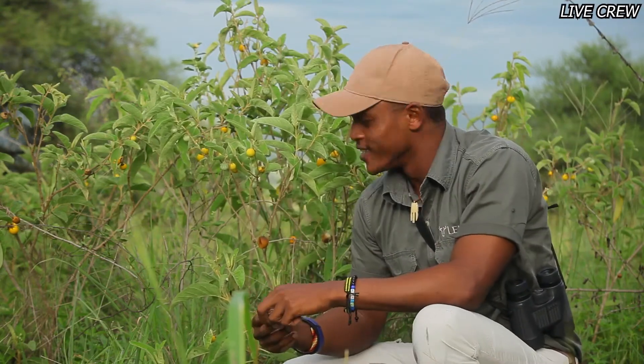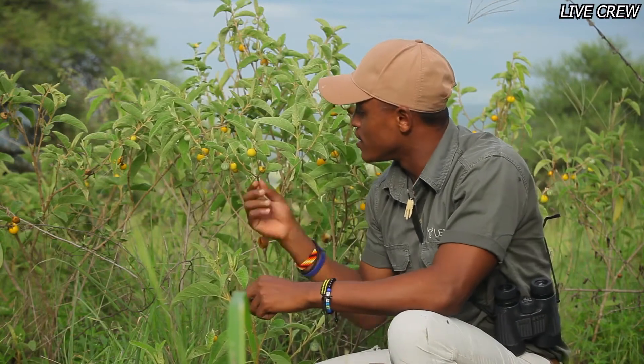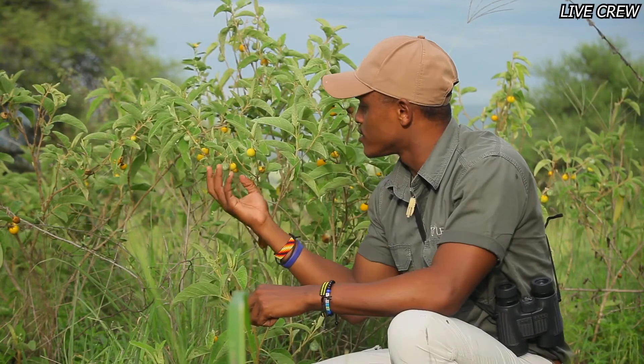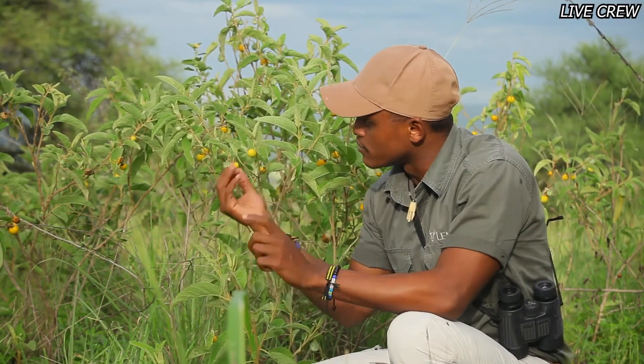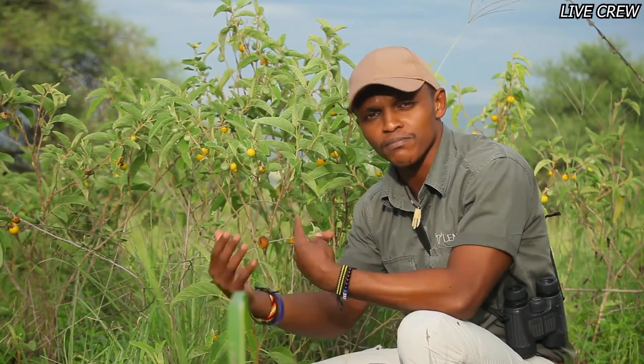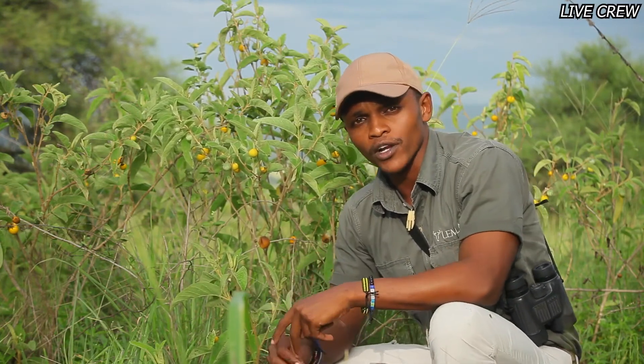The Solanum incanum is used in quite a variety of ways. Even these fruits — some people in Uganda and other tribes still use them to make soup, boiling the fruits and drinking the broth, sometimes mixed with unripe green bananas. It's really amazing. Thank you very much for your attention — that's what I wanted to tell you about the Solanum incanum. I hope you enjoyed it and see you again on our next episode.